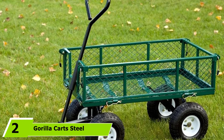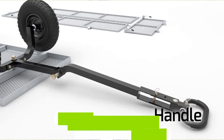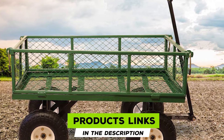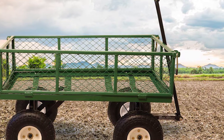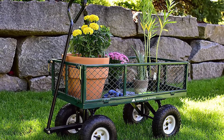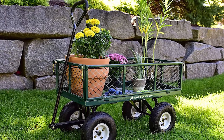Moving on to number two: the Gorilla Carts Steel Garden Cart. When it comes to a four-wheeled garden cart, this utility cart is one of the best options on the market. The design is totally durable and sturdy, built with steel construction and removable mesh sides. The body itself is ready for anything up to 400 pounds, and it has four 10-inch pneumatic tires that provide stability and practicality over different terrain types.